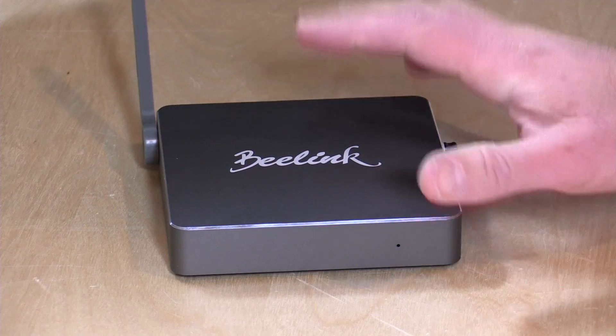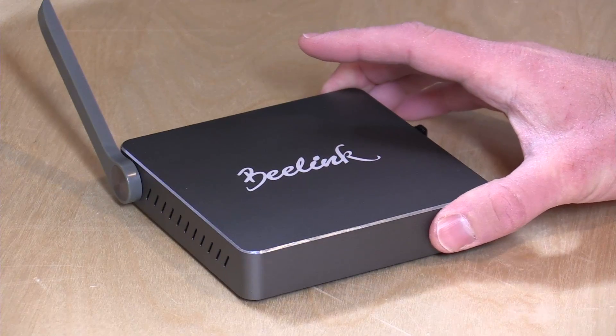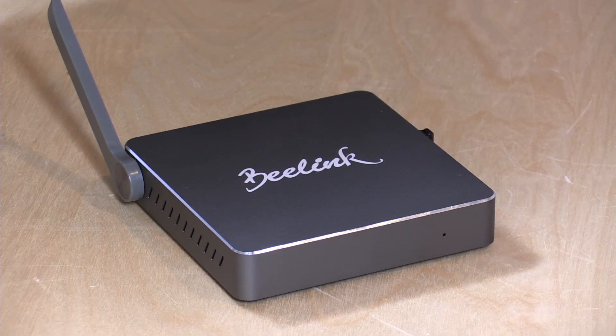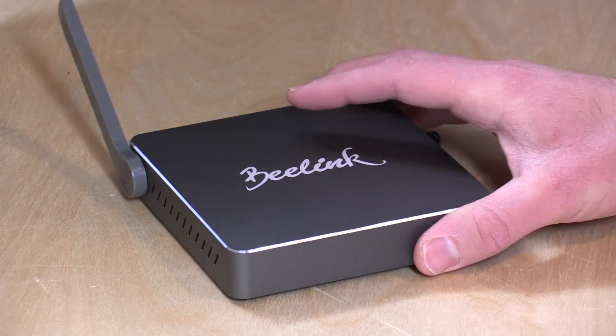Hey everybody, it's Lon Seidman. We've got another mini PC on the desk today. This is the B-Link AP42. This has a new Apollo Lake processor, very similar to the Intel NUC and the Voyo that we looked at a couple of weeks ago. We're going to see how this one stacks up with those similar mini PCs, and this costs about $200 or less depending on what sales might be going on. I do want to mention in the interest of full disclosure, this came in free of charge from Gearbest.com. However, all the opinions you're about to hear are my own. Nobody is paying for this review and no one is reviewing this content before it is posted.